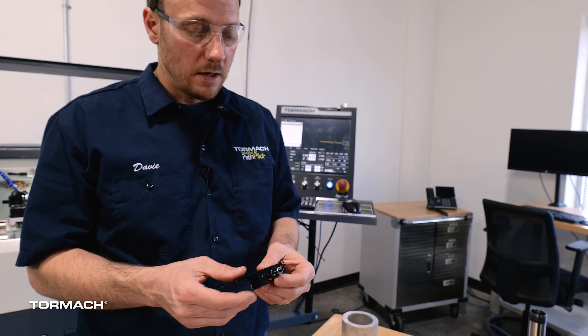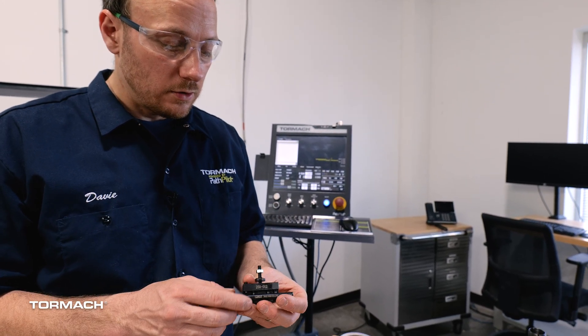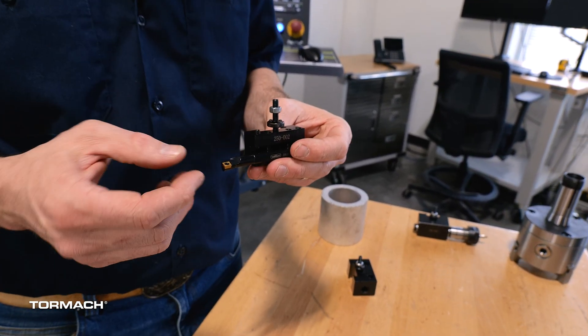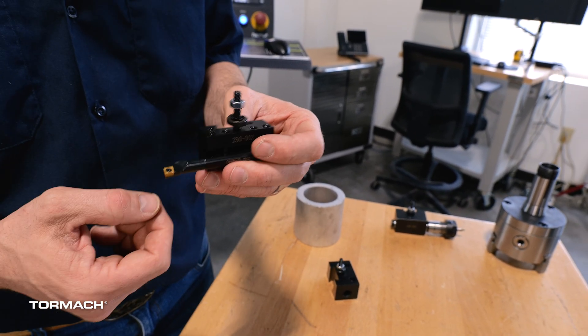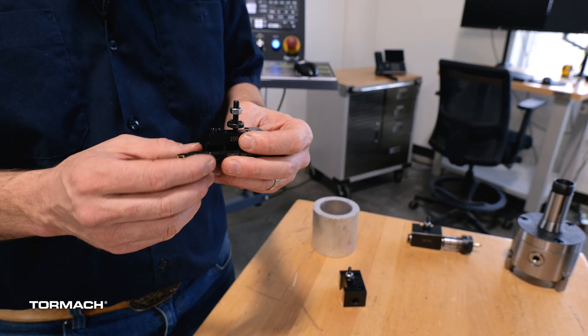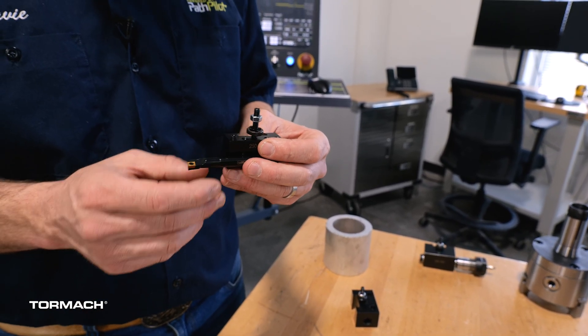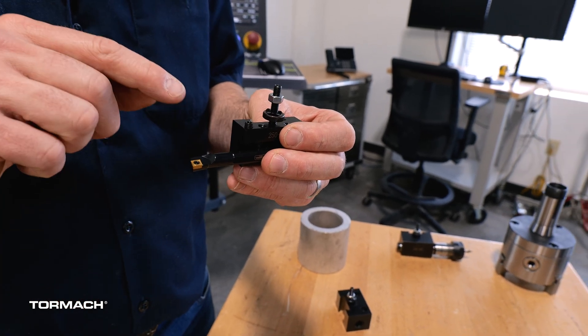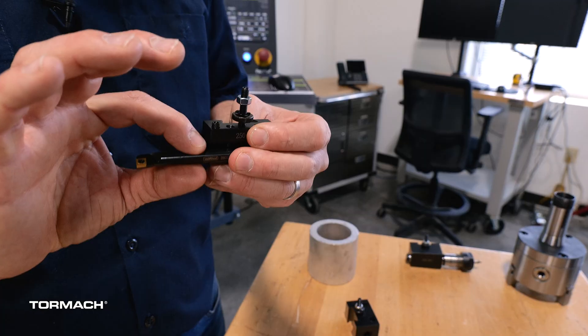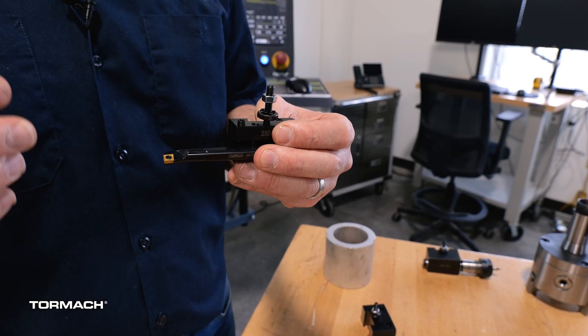One of the things we're going to have to pay attention to is tool stick out. The rule I use for tool stick out is as little as possible. If you need to drill a hole that's a half inch deep, this is going to be perfect — choke it all the way up. The premise here is that you would step up your boring bar in size the deeper you go so that the rigidity of the shaft makes a stronger cut.